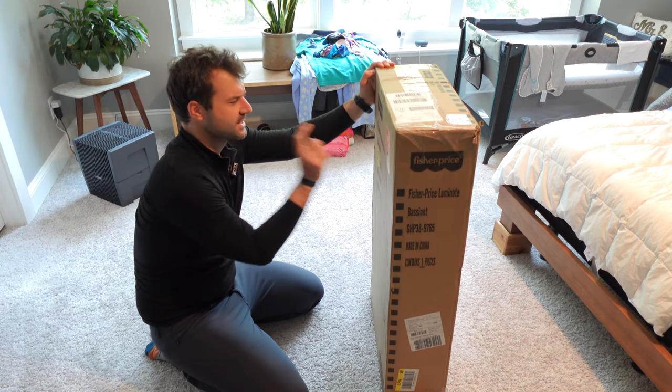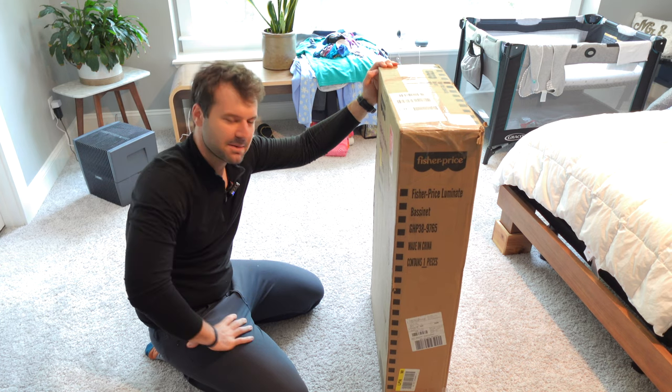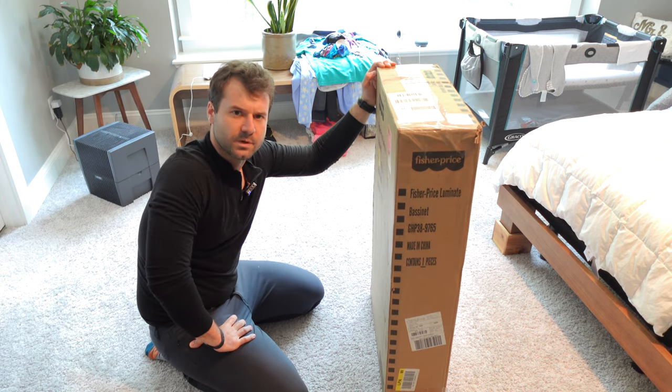Hey everyone, here we have the Fisher-Price Snoo Wannabe — I believe it's called the Luminate. Basically, it's an automated bassinet which is supposed to afford you as a parent a little bit more sleep.